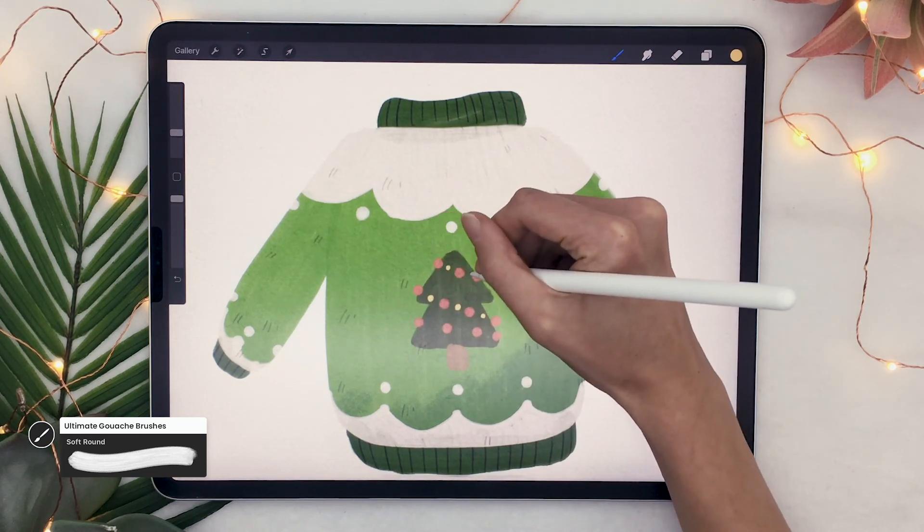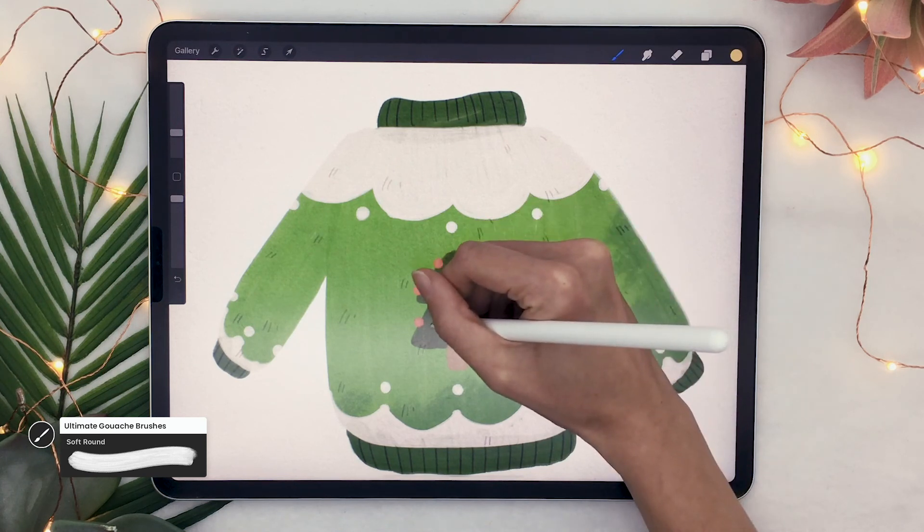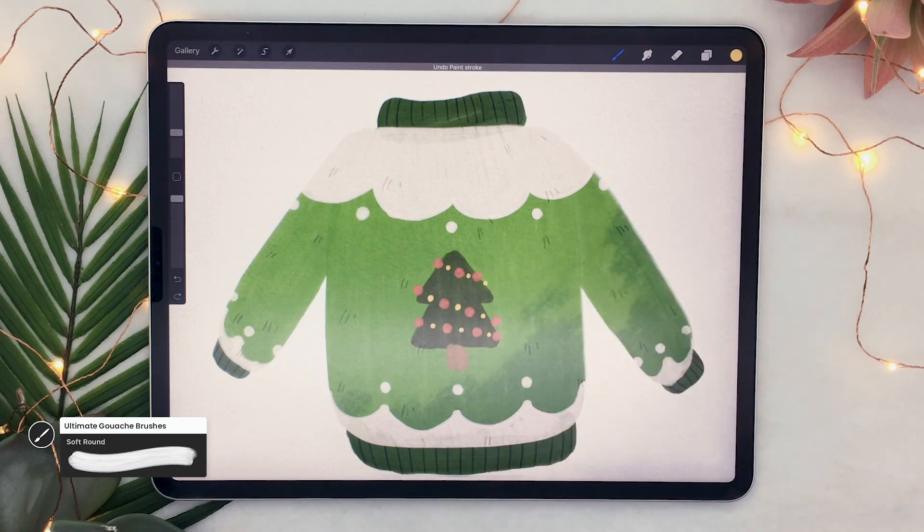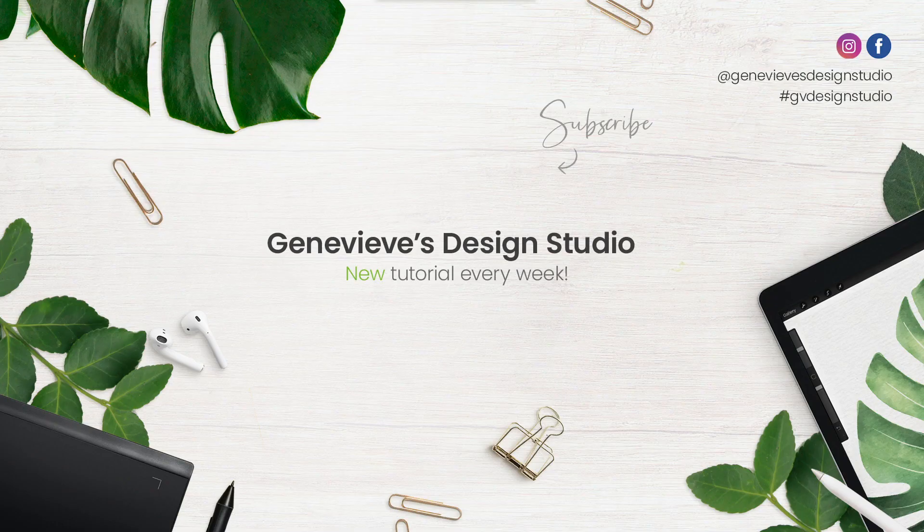And honestly, that's really all there is to it — not more complicated than that. I would really love to see what sweaters you guys create, so make sure to share the results with me on Facebook, Instagram or Twitter. If you enjoyed this tutorial, make sure to give it a thumbs up because it really does help the channel. And don't forget to subscribe because I put out new videos every week.